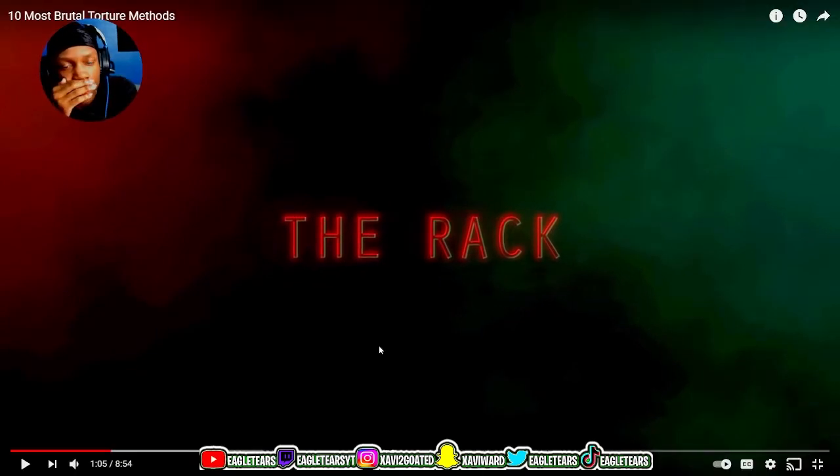Hold up, did they just say 2002? Oh my gosh. Where do they come up with these ideas for killing people? That's how you know you're psycho, bro. Who thinks, 'You know what? Let's grab a tire, tie them up in the tire, and burn it on fire.' Who thinks these things, bro?